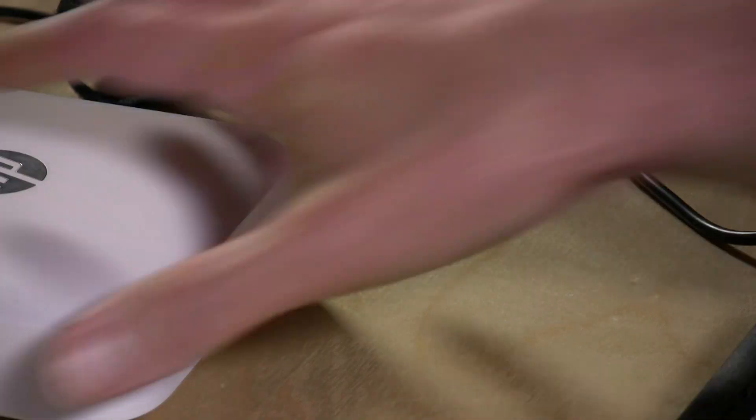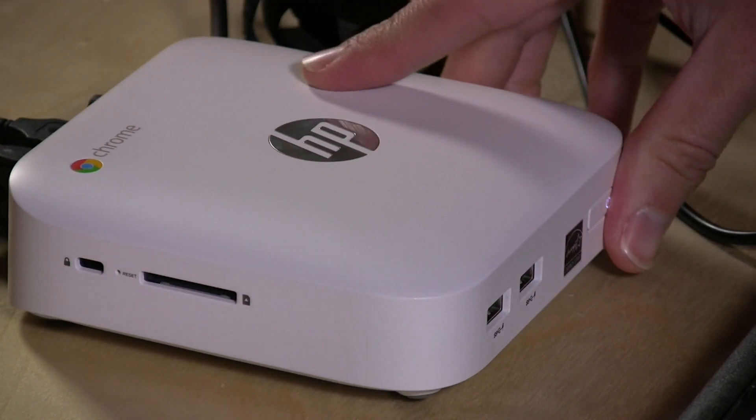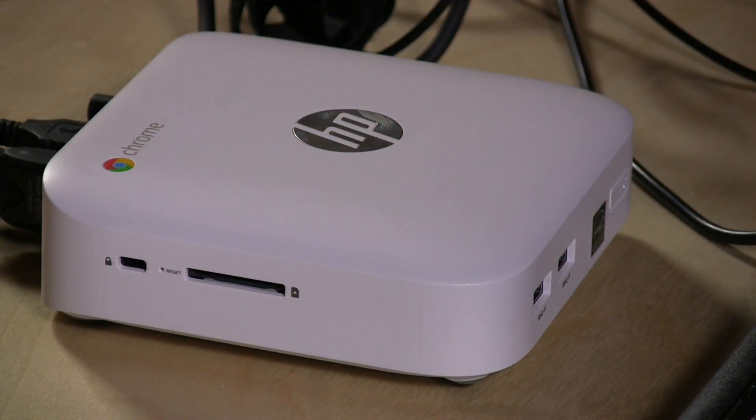It costs $10 more than the ASUS. If you want something that looks a little bit nicer — it does have an attractive industrial design — the $10 price difference is really the only difference I can see between this and the ASUS Chromebox. They both have fans, so neither is silent. They both have the same hardware and the same ports. It's pretty much the same computer, just a matter of brand and aesthetic preference. They're both good, but don't buy this if you think you're getting something fanless and silent, because it is not.